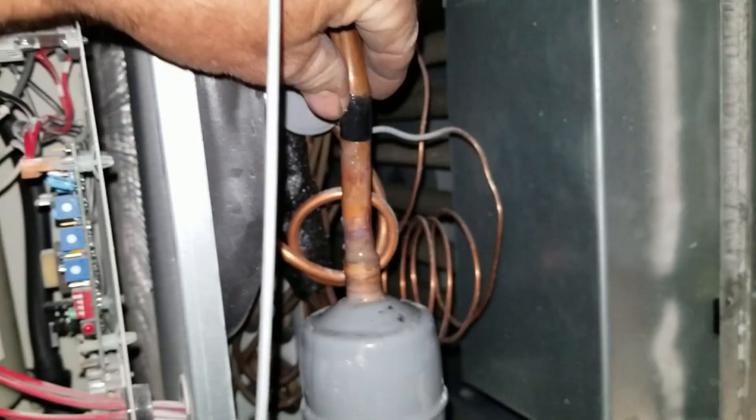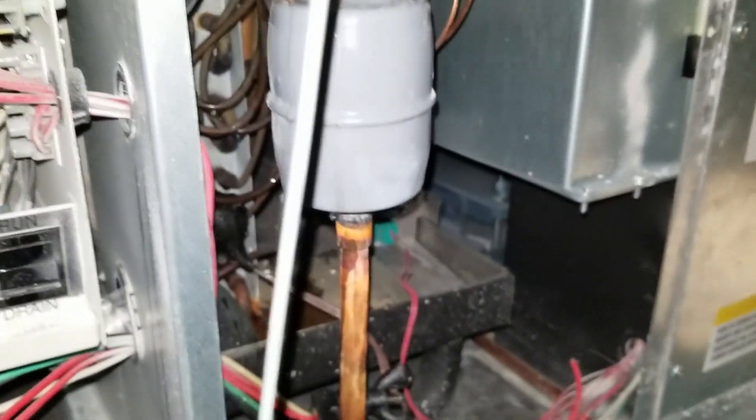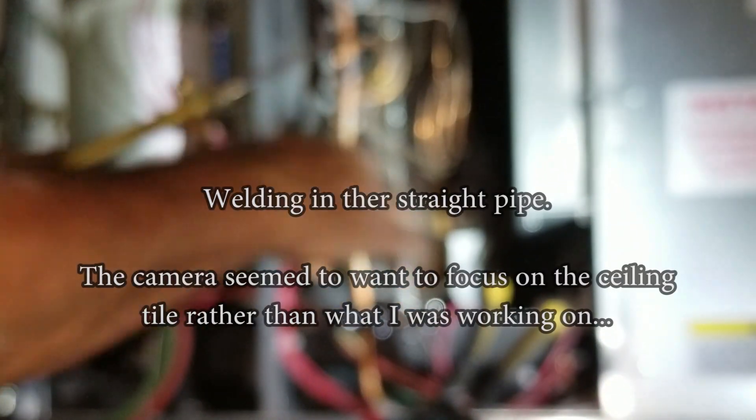It's all defrosted. Man, that's cold. This filter dryer is plugged, no doubt.